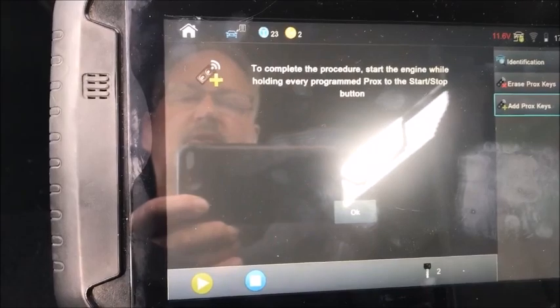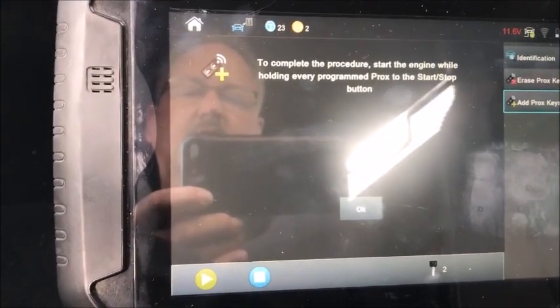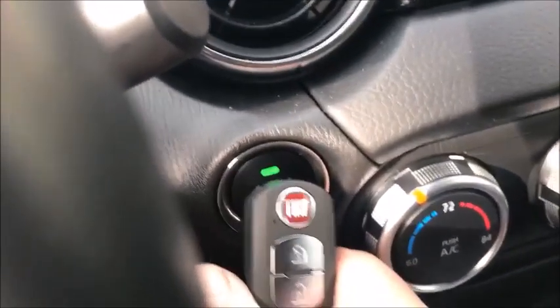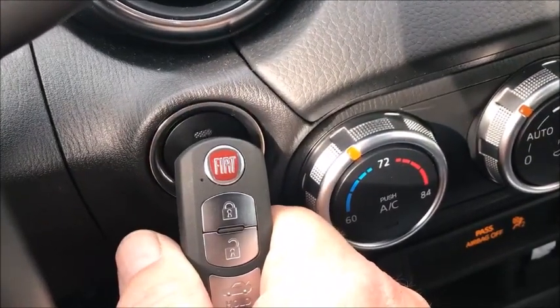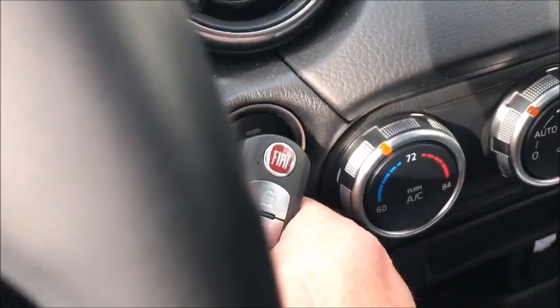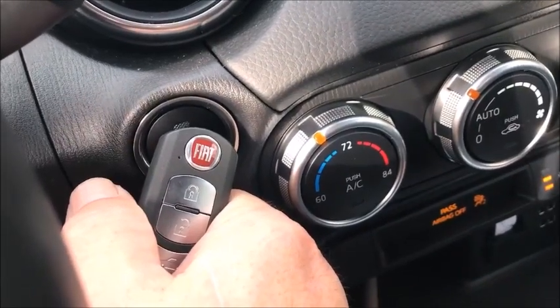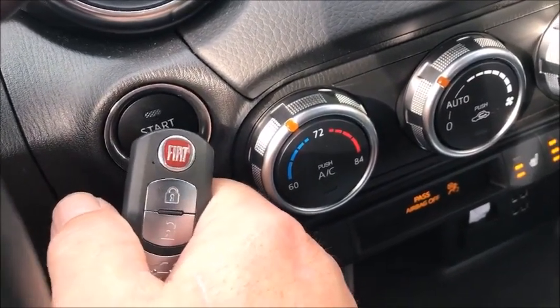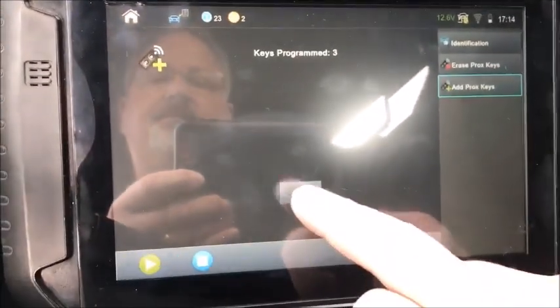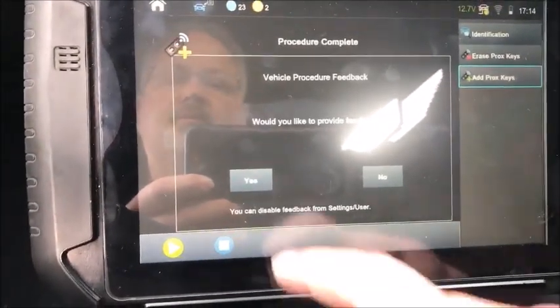To complete the procedure, start the engine while holding every programmed Prox to the start/stop button. Started. Off. Take the customer's original keys — programmed three.